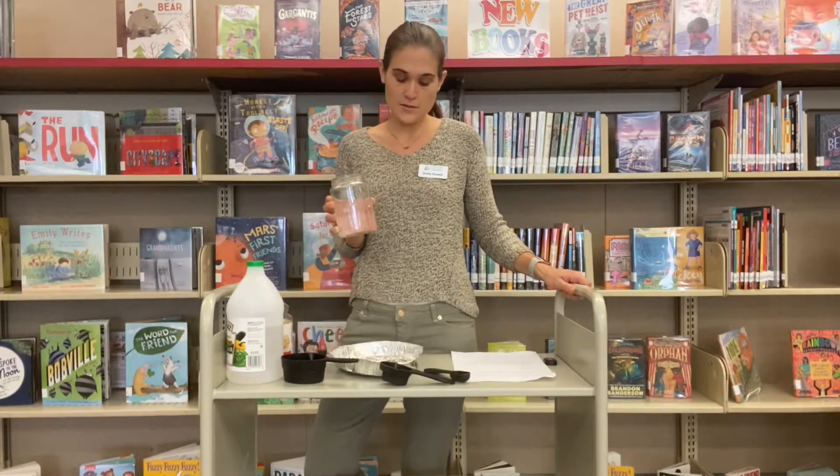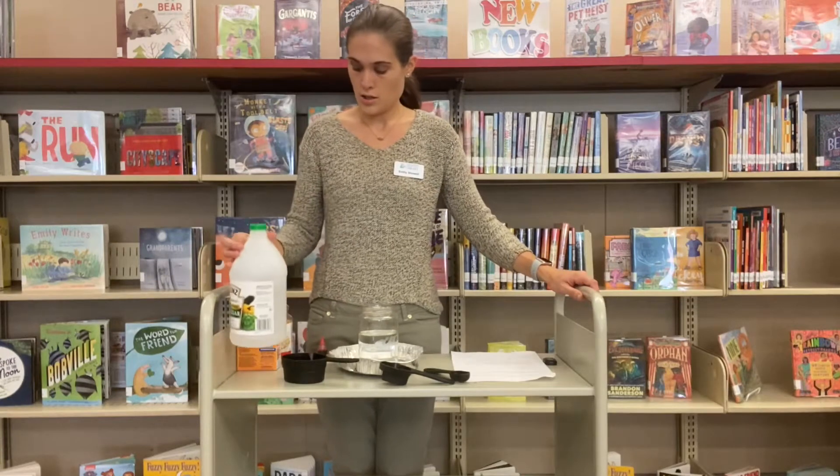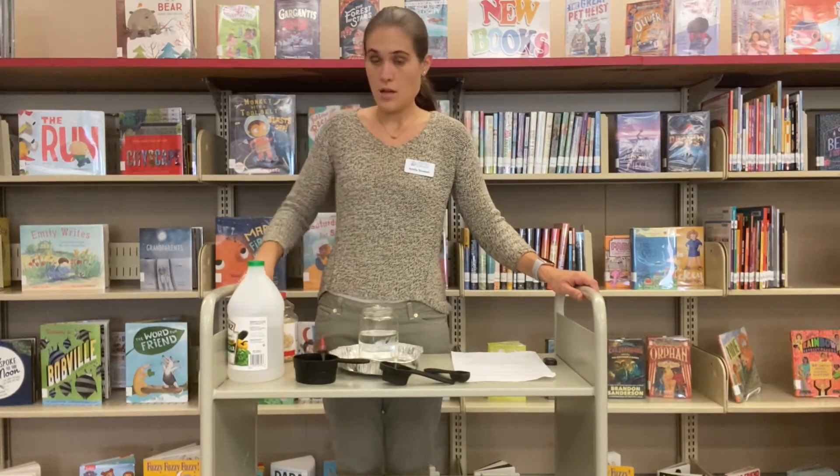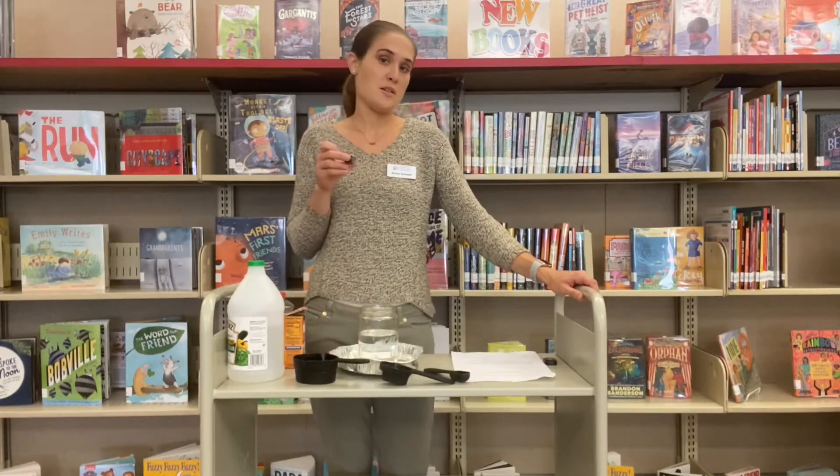For this experiment you need two cups of water poured into a tall glass or jar — a mason jar works really well. I've also put it on a plate just to make sure that if there is any mess it's easy cleanup. You'll also need vinegar, popping corn, baking soda, and food coloring. Pick your favorite color.